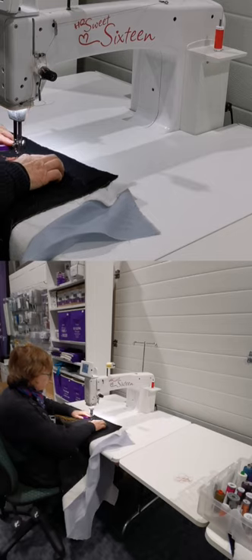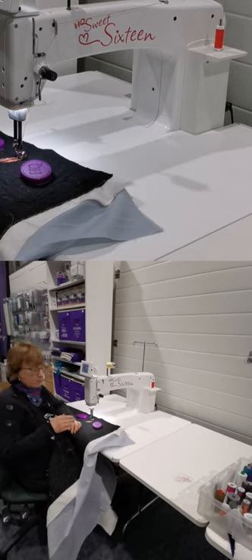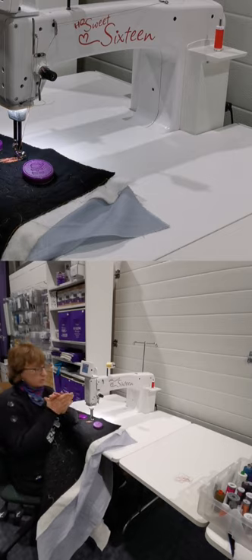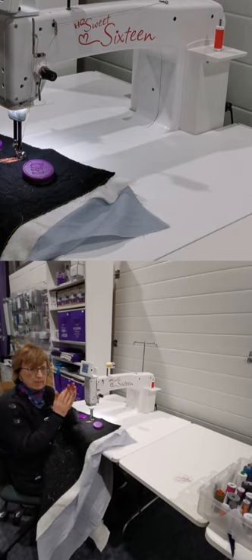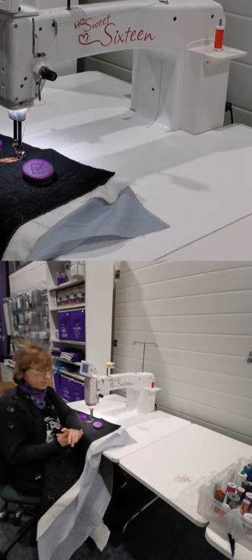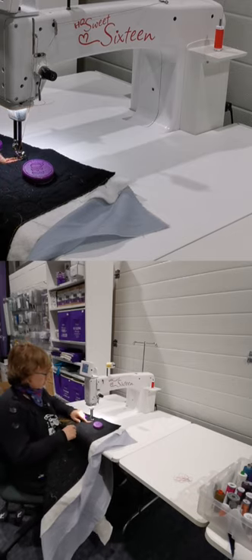One thing Debbie Brown suggested, which I think is a really good idea, is when you do this intense quilting you can use just your top fabric and a layer of wadding. When you finish, you can then put another layer of wadding and your backing fabric underneath — that way it'll look neat on the back. That's what I did on the sample I posted on Facebook. Let me show you what this looks like.